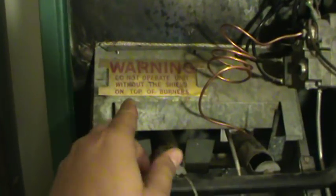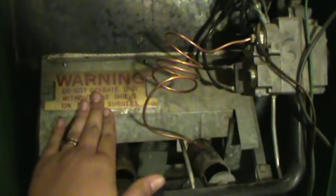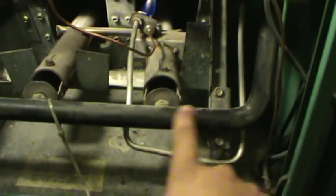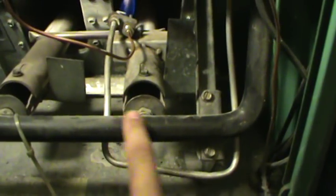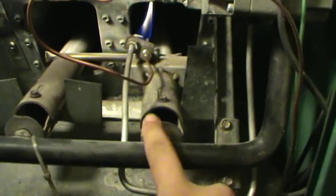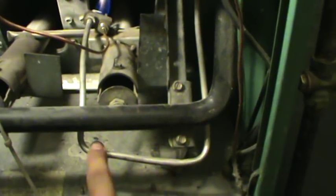You see this little cover right here? If your furnace hasn't been working, it should be cold. Let's take this little cover off. In this case, you can see my pilot light is working because I already fixed it. So what you do is locate your pilot light. This right here is your main gas pipeline, and then you can locate your pilot.